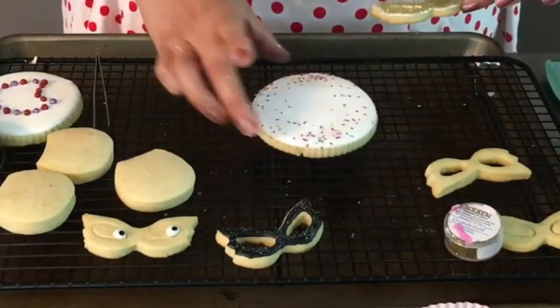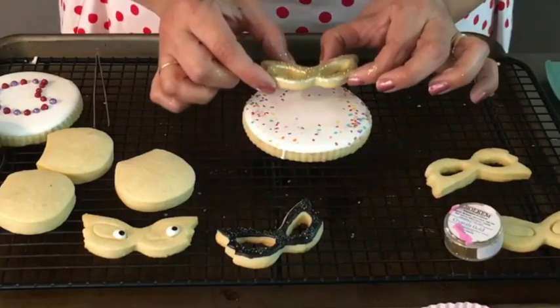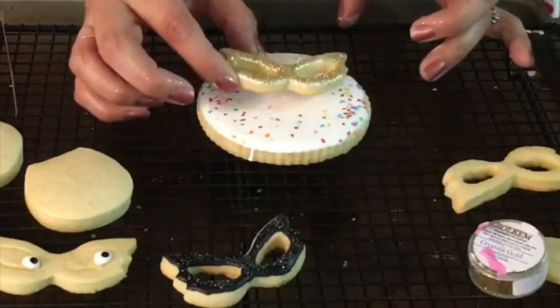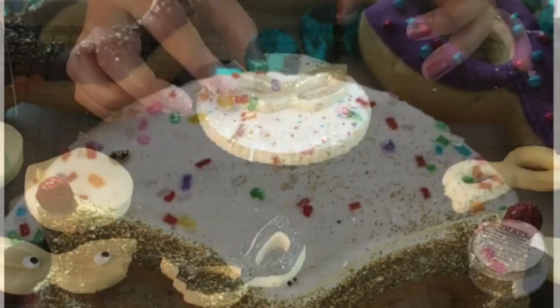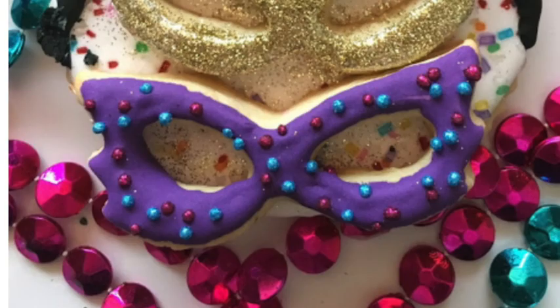Now I am going to put the mask on top of the big circle cookie — this is a double decker cookie. And that's it! This cookie looks super fun and magical, perfect for Mardi Gras.